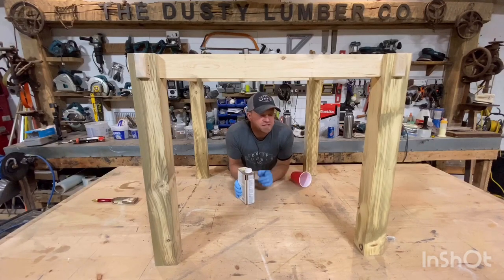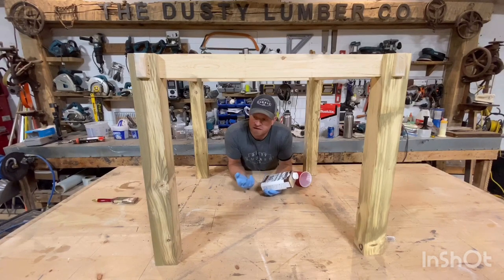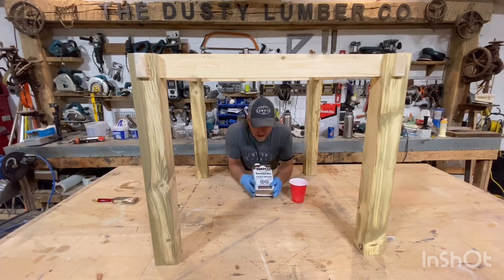I'm gonna put some color on this table base now. I'm gonna use Watco Danish Oil. I like this stuff for a number of reasons. Number one, it's an oil — it's penetrating, it seals the wood. It goes on really easy. It's like water-like, so you can spray it. You can brush it. I'm gonna brush this stuff on in a cool red Solo cup to make Toby Keith proud.